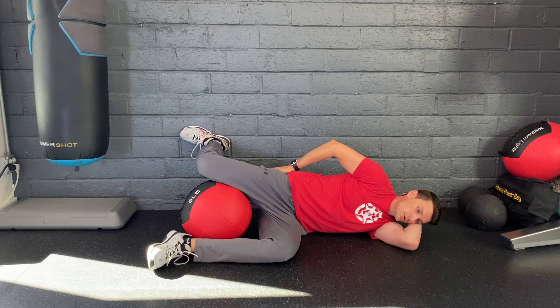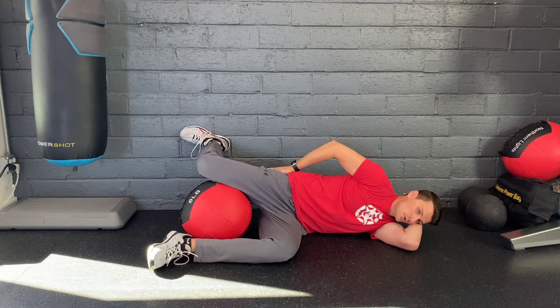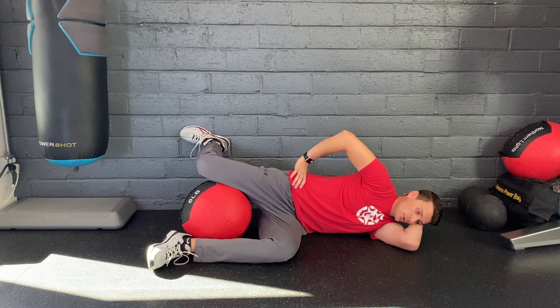Attempt to keep your foot parallel with the rest of your body — do not turn your foot out to the side. This should engage your glute max and glute med on the top hip, as well as the glute med on the bottom hip.